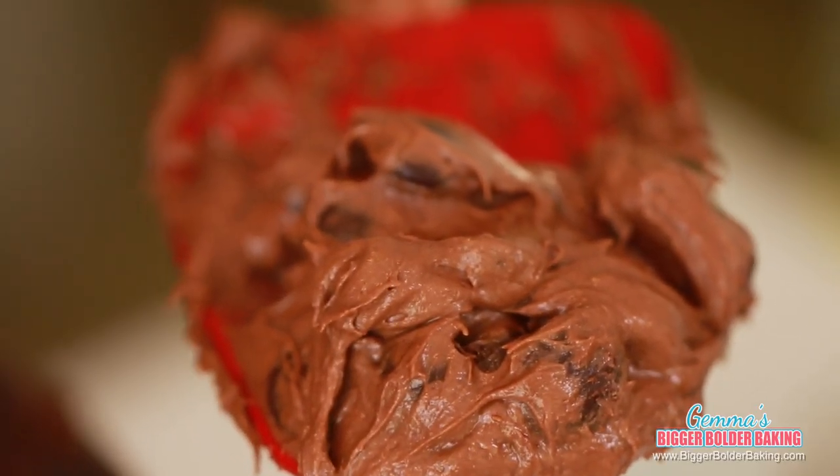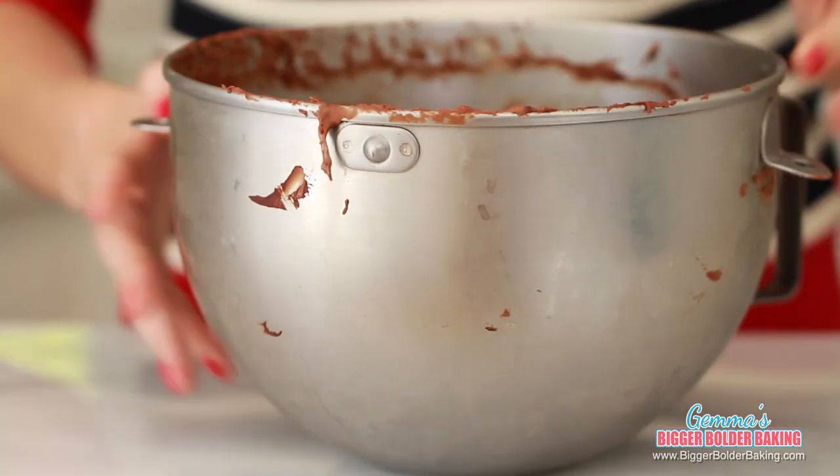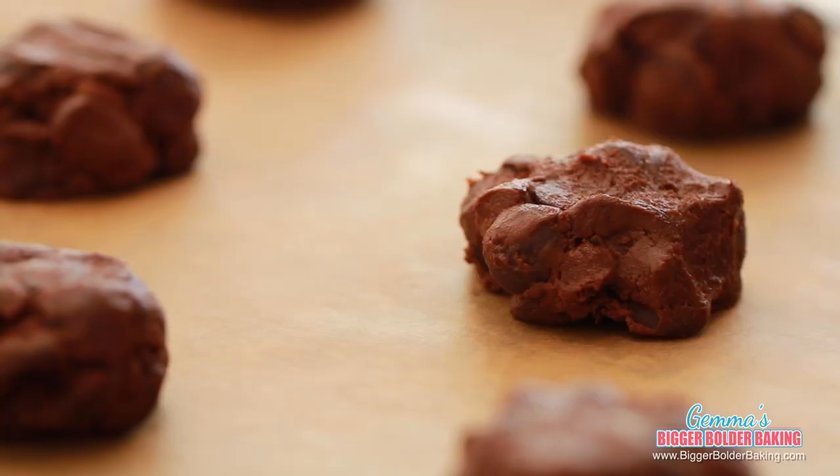It looks really good and tastes delicious. You'll notice that this cookie dough is really soft, so we want to pop it in the fridge for a minimum of 30 minutes — after that it'll be much easier to scoop. After 30 minutes, the cookie dough is lovely and stiff, so it's the perfect time to scoop it and get it onto our tray.